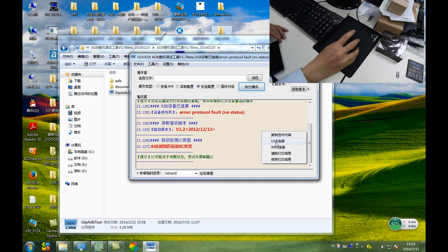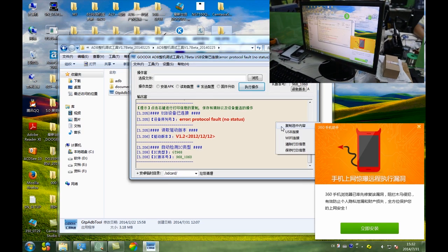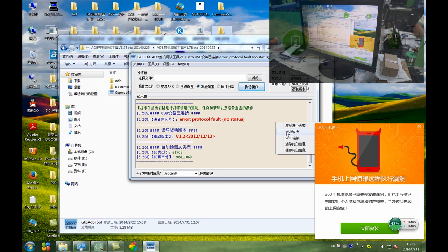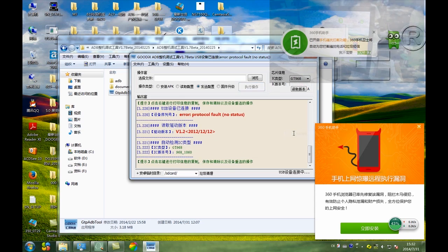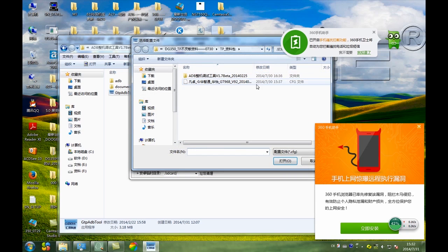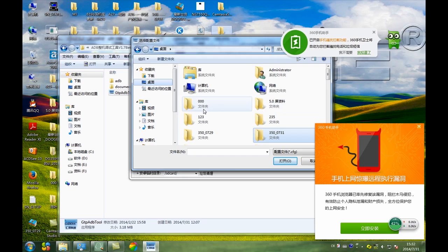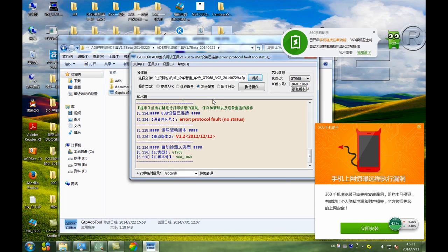Choose USB. The next. Click this place, and to find the file. Find the file. Find the file, this file. Click it. And then click this place. And it's okay.